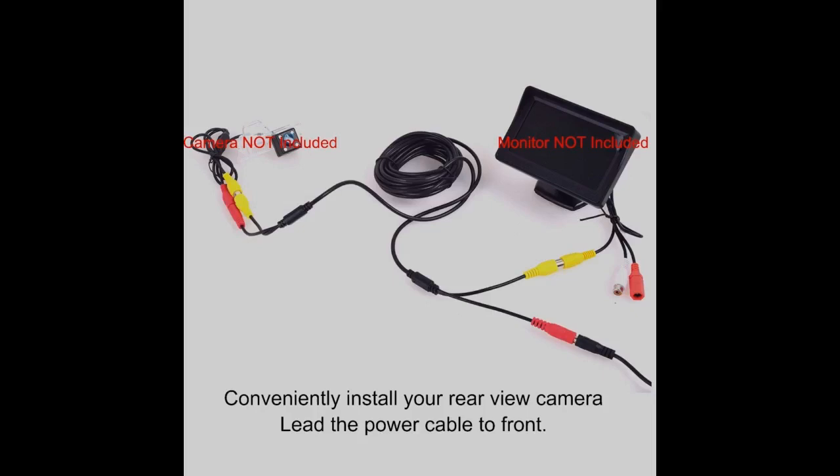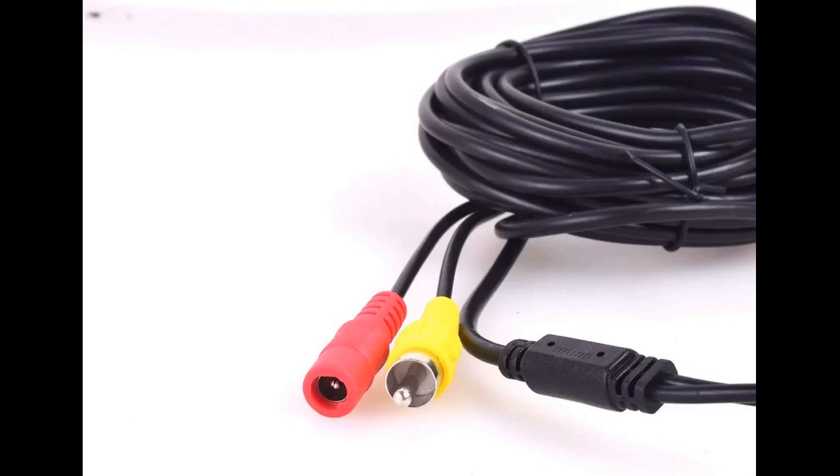I needed to move my receiver from the back of my 31-foot fifth wheel to the front, and this worked perfectly. To do this, I needed the female-to-female RCA joiner video. Worked as it should.